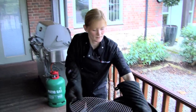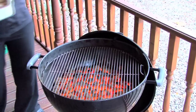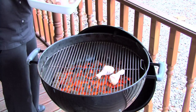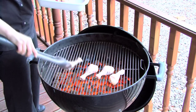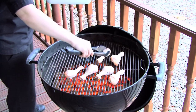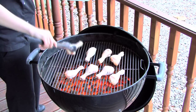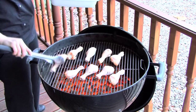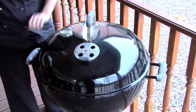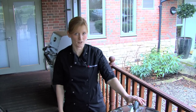Once the coals are in place, place the cooking grate on top of the coals and then add the food. Place the lid on top. With the lid in place this will help to keep an oven environment and will also help to reduce flare-ups.